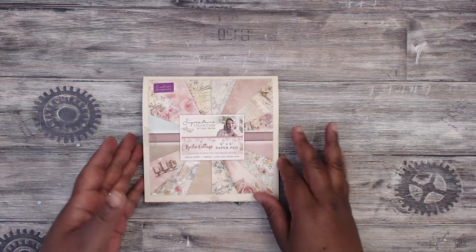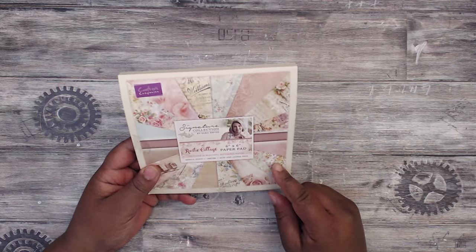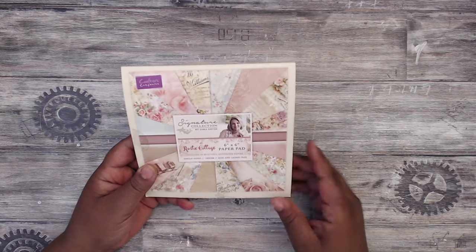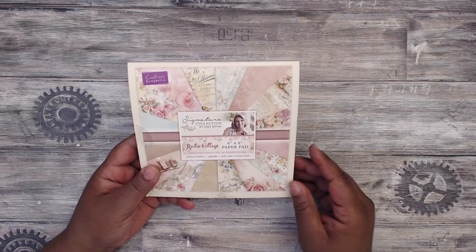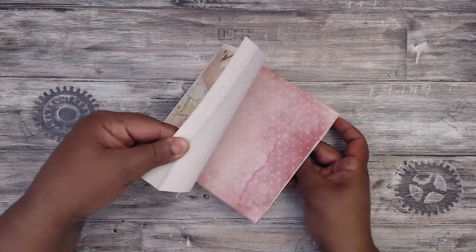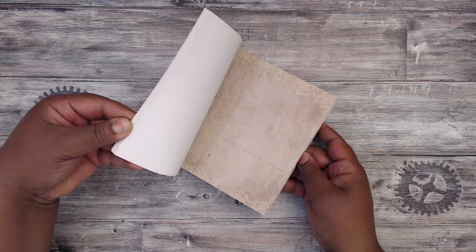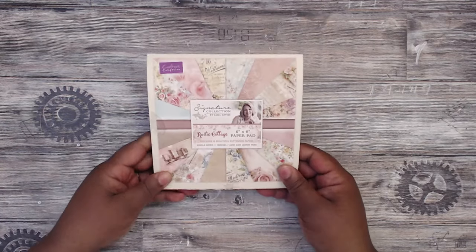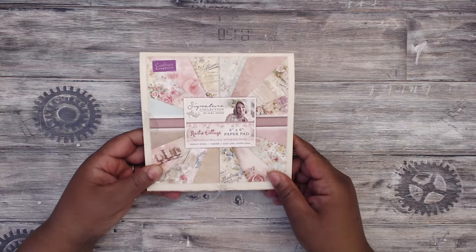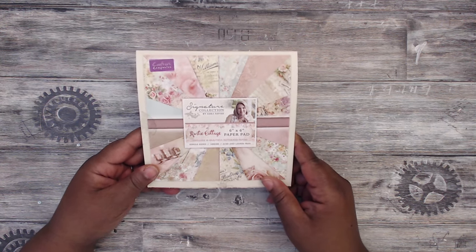I wanted to first start out by sharing that I am using Crafter's Companion Rustic Cottage Paper Pad — it's a really, really pretty paper pad. Signature collection by Sarah Davies. Really pretty, shabby chic paper. You can find this at Crafter's Companion; I will put a link below to where I purchased mine from. I picked up two of these 6x6 paper pads and they are absolutely fabulous.